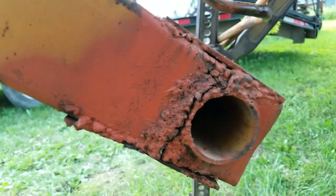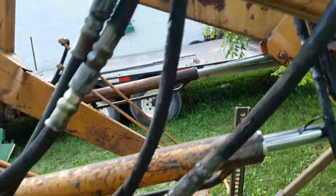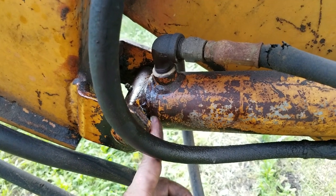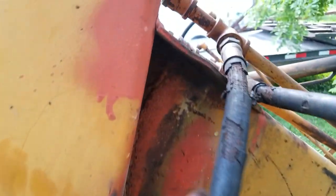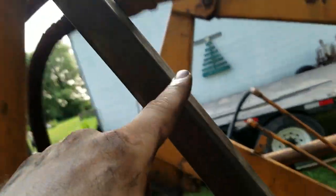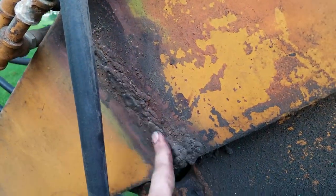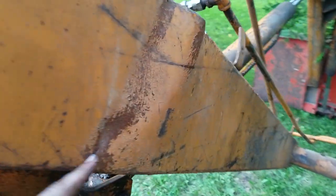These hoses are shot. I noticed oil was squirting out from here somewhere, so this cylinder must be broken back here somewhere. This has already been fixed right here and then re-supported from here to here, which I think is good. As you can see, that was broke pretty much clean off.